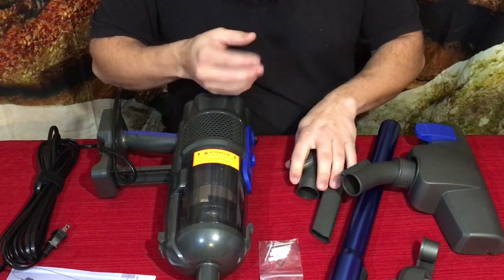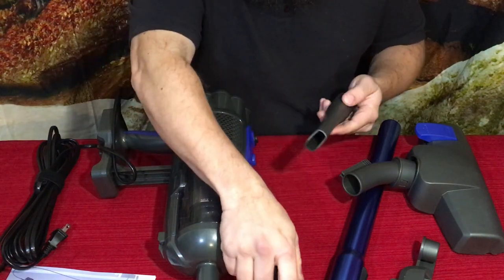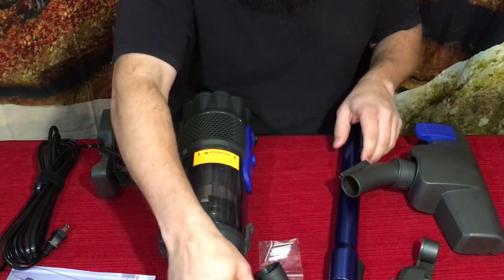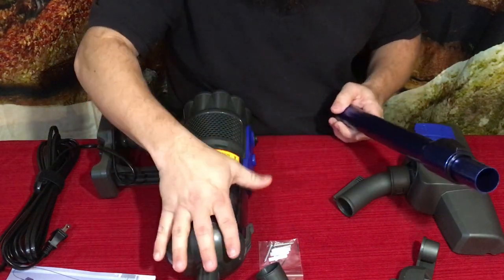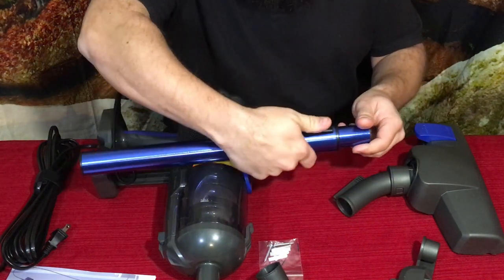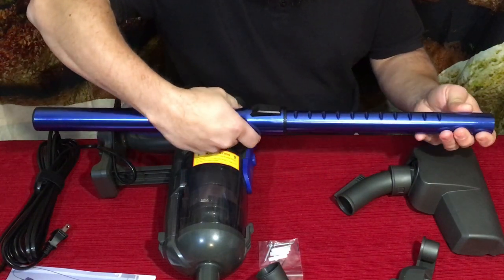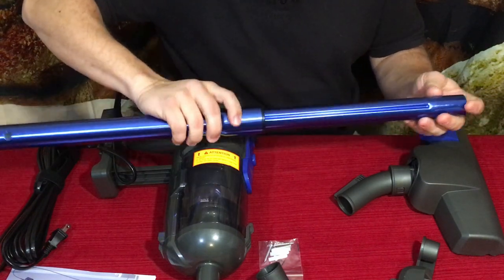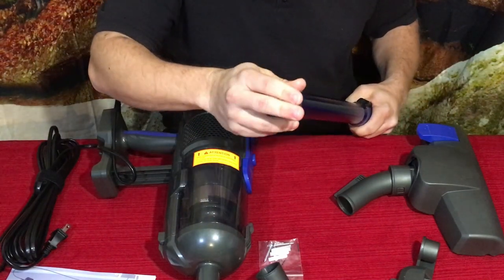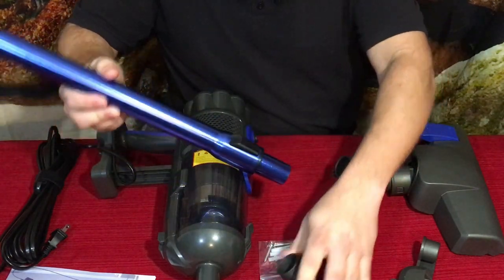We've got the simple little upholstery brush, a small area extension piece, and then the tube which takes it from a short section to a longer one so you can sweep the floor. It has a slider — push it forward and it extends out to give you extra length. Very simple, just up and down, and it attaches at the top while the other parts go in the bottom.